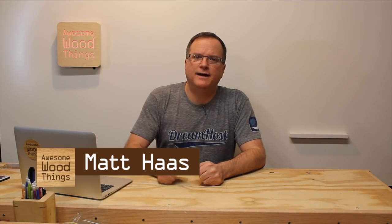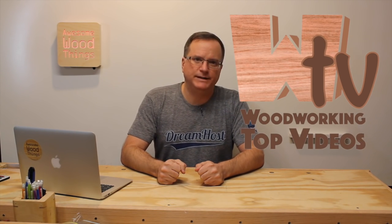Hello Internet, I'm Matt Haas, and this is Awesome Wood Things. Welcome to another episode of WTV, Woodworking Top Videos.